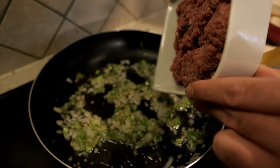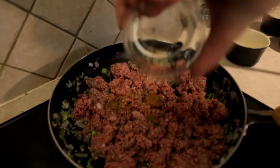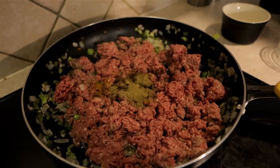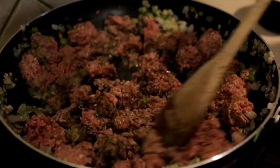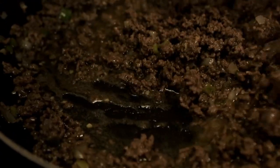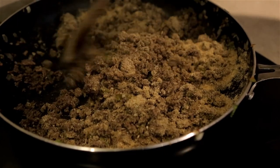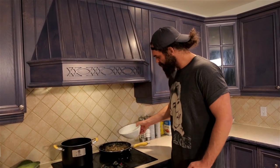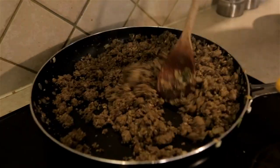Throw the beef in there first — careful with that oil splash. We got our beef in there, got our vegetables in there. Curry powder, allspice, a little bit of thyme, salt and pepper. That's that jerk. Try and catch the jerk in the juices and use the juices to spread it. Get these breadcrumbs in there. It's looking a little dry, so I'm just going to add a little bit of water — this way it'll bind better.